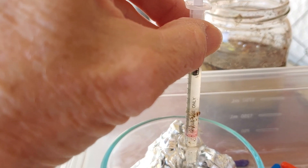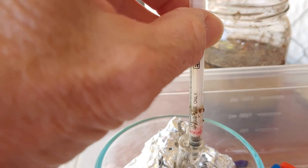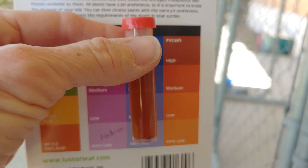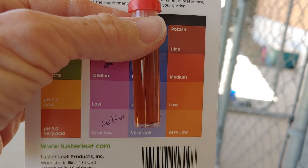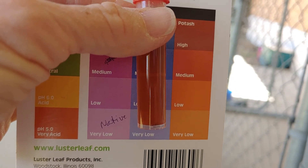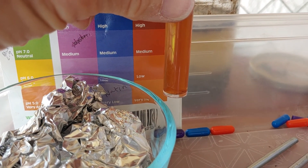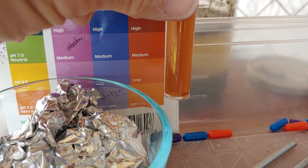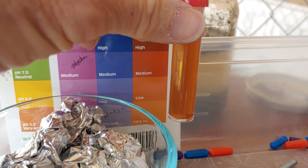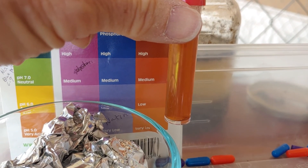Now I'm testing for the potash or potassium — that's the red capsule. Here is the potash result. I think it is low. You can see it's not as dark as medium and not as light as very low. I'm going to call it low.